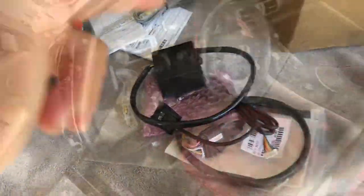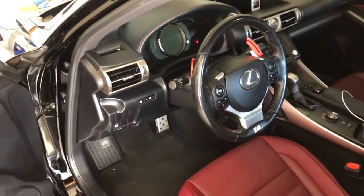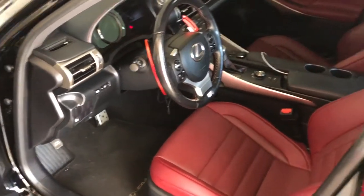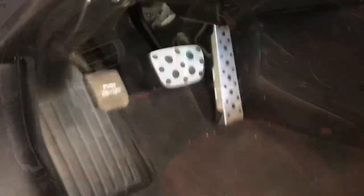Before we get into the install, you want to let the car sit for about 15 to 20 minutes, and you want to have the key far away from the car so it doesn't pick up any electricity through the key fob.